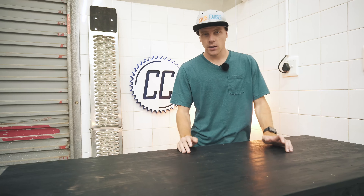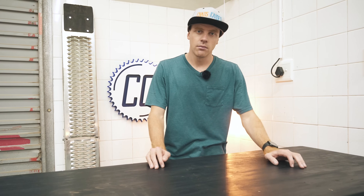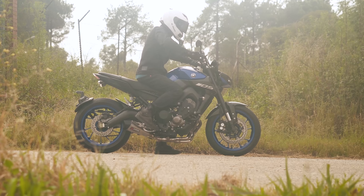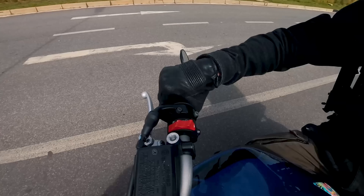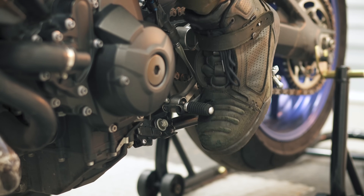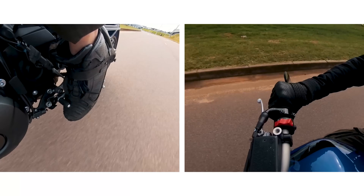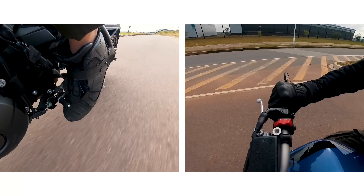However, when you shut off the throttle, there is a brief moment where the gearbox is not under load. In this brief moment, it is possible to change gears without using the clutch. To practice getting the timing right, you can put a little pressure on the gear lever while accelerating. Then when you close the throttle, you will feel when the bike naturally clicks up a gear — and that is the perfect time to shift.